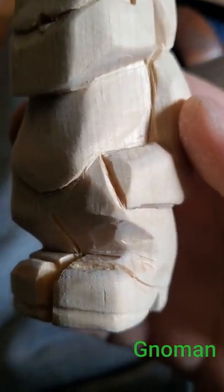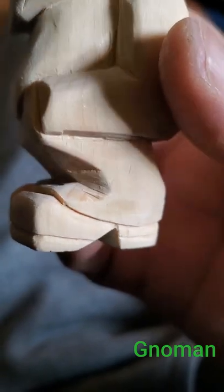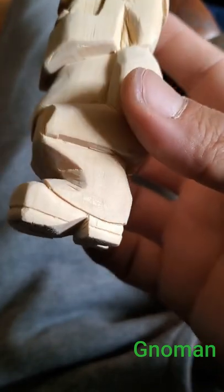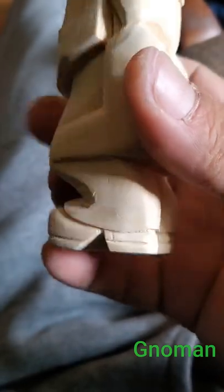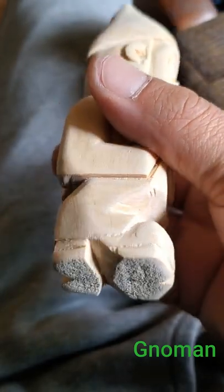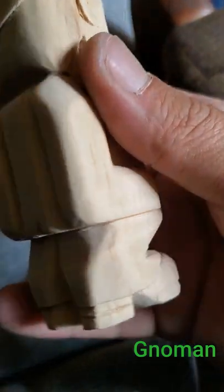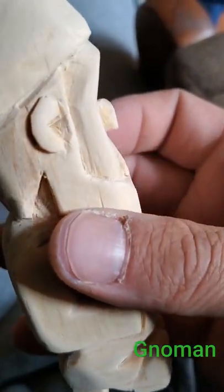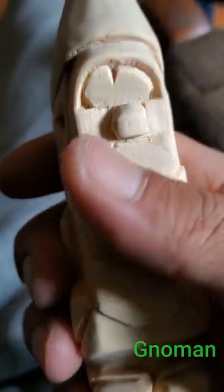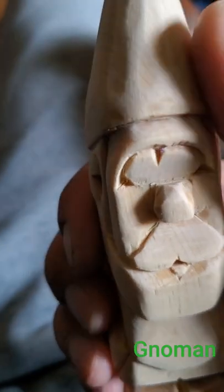So, talk to you soon, stay crispy, and I might paint this guy up. I'll see you soon.